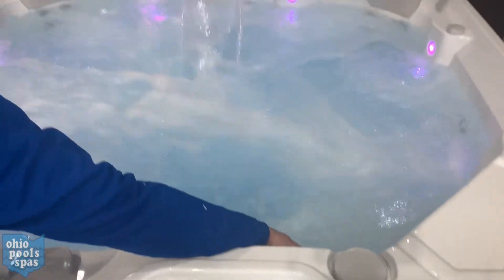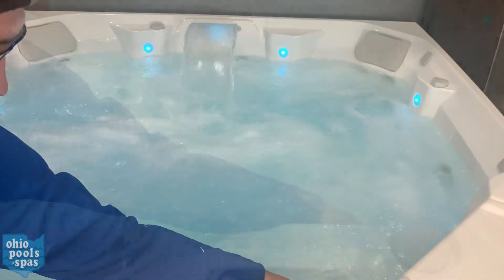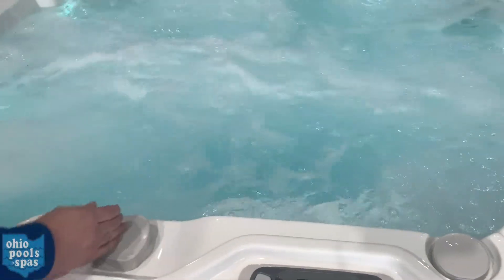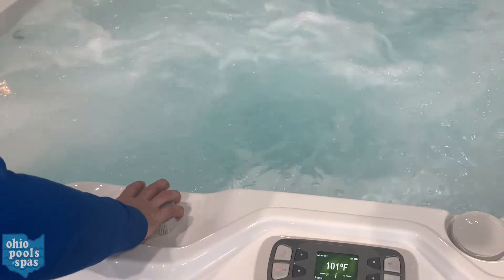There's usually a little knob on the bar top side of the spa that controls the water feature across the way. If you twist that, you can turn it on and off.